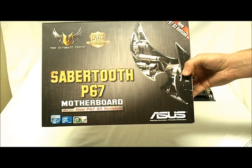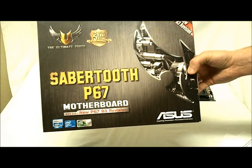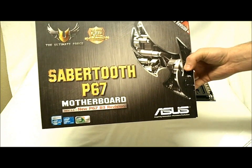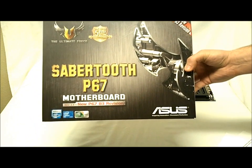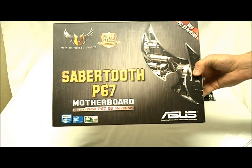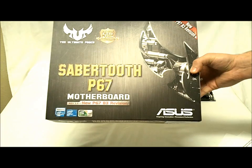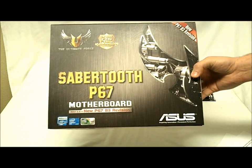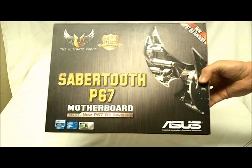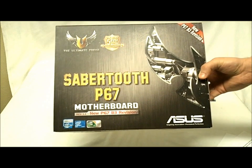The TUF design is a unique design that has high-quality components that meet mil-spec standards — military specifications. Asus has their components — alloy choke capacitors, MOSFETs — independently verified. They have a separate company that independently verifies the mil-spec standard on all their stuff, and they give you a certificate to make sure that everything is up to standard.